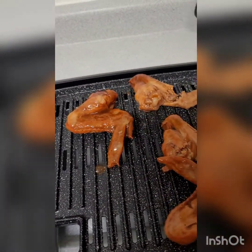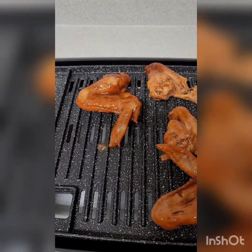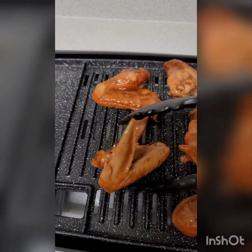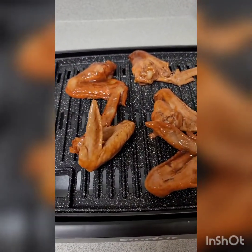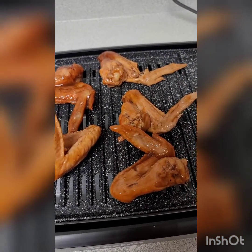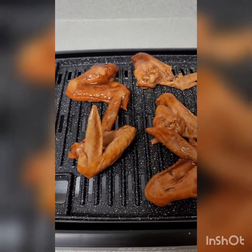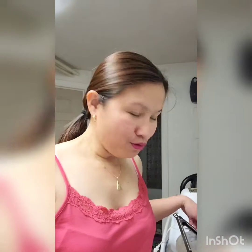Tignan natin guys kung effective din siya. Wala siya mamaya kung maluluto ang chicken natin. So far yan, practice lang muna guys. Tinatry ko lang kung tested and proven na okay nga sa pagka nagsugba tayo rito. For now, niluluto ko na ang aking minarinate na chicken. Titignan natin mamaya guys kung masarap din yung luto niya.